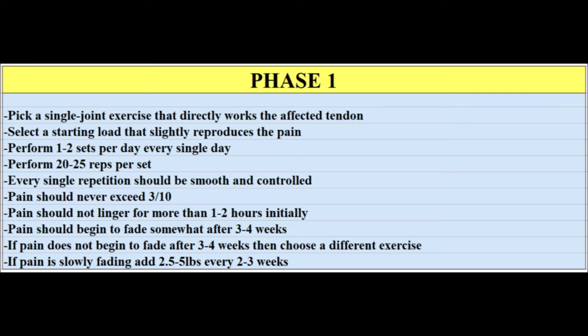These must be controlled negative-only repetitions — no explosive force, no ballistic forces, no bouncing. That is the most important part to get right. Over time, slowly add resistance to these negative-only reps as the pain level continues to dissipate — probably five pounds every two to four weeks. In my own case, I started negative-only chin-ups at about 25 pounds and worked up to 70 or 80 pounds by the end with no pain.